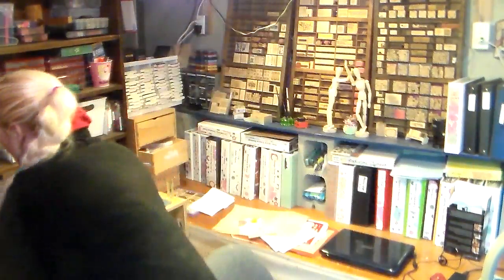Hi there, Lindsay here, the Frugal Crafter. This is going to wrap up my storage video series. I've been asked about some particular things in my craft room and how I store them, and one of the things I've been asked about on more than one occasion is my wire box that I mentioned in my jewelry video.